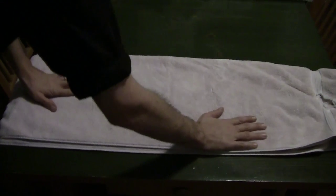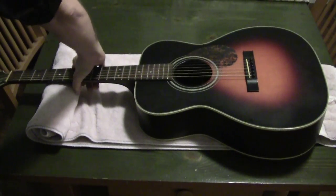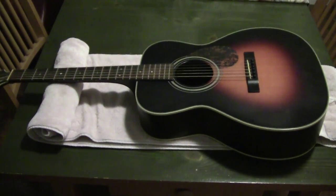Hey guys, thanks for watching. Today we are going to change some strings. I've had several emails and questions from students I teach here in Nashville — they have a little reservation about changing their own strings. I wanted to do a simple video showing them a specific way of doing it that I've found over the years to work really well. I'm just rolling up a towel to put the guitar on to save it from any scratches.